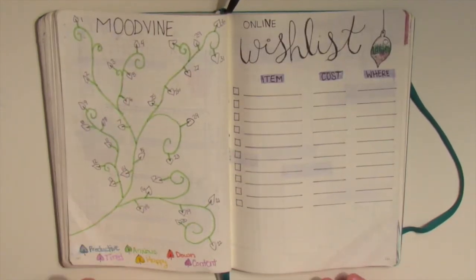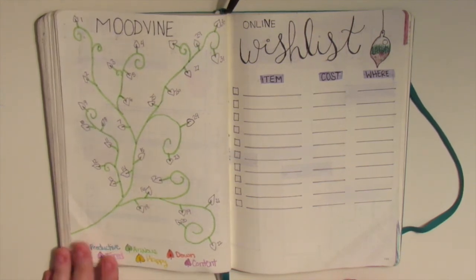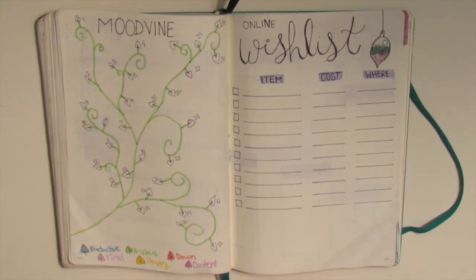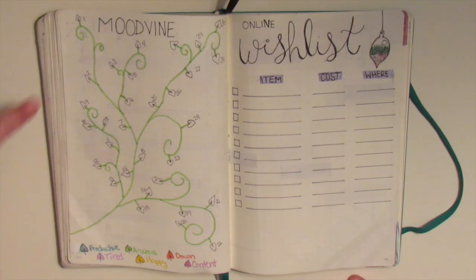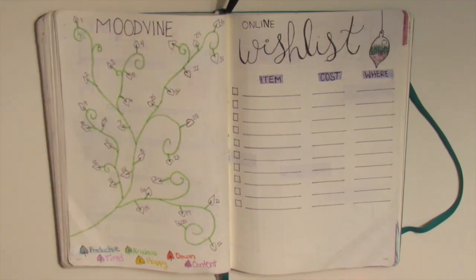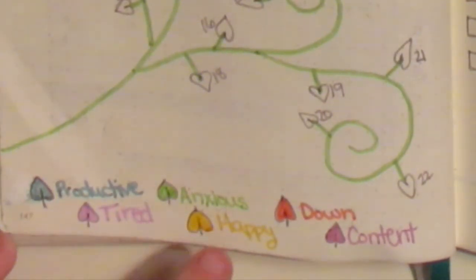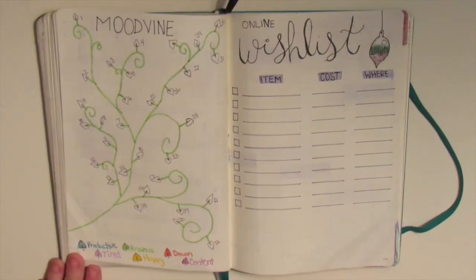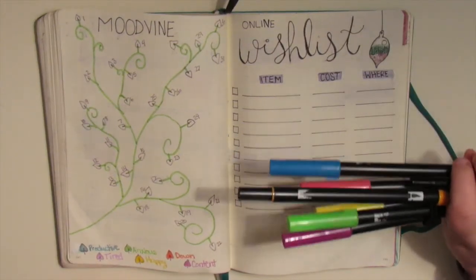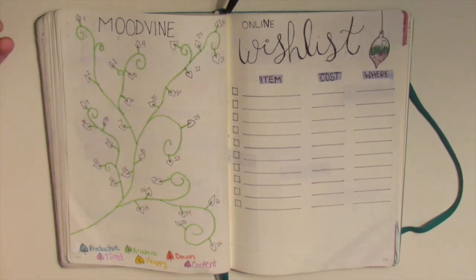Then I have my mood tracker. I'm not necessarily a hundred percent in love with this mood tracker - I think I was trying to rush it because I was tired the night that I did it, so I kind of regret doing that but I don't hate it. I'm just not in love with it; I think it could have been better. Basically it starts up here and the numbers kind of go everywhere. Each little leaf down here represents the same six things that I always track: productive, tired, anxious, happy, down, and content. They are all new colors from the Zebra Mildliner set.